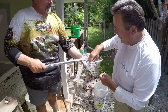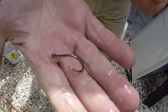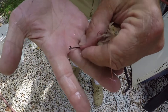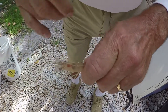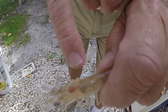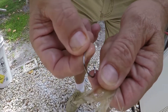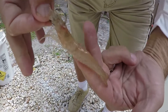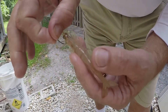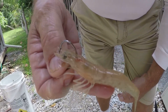All right, there's one. So the first method I'd like to show uses a three-ought circle hook — you probably want to use a one or two-ought hook. There's a little black spot, and one of the most popular ways is to hook the shrimp right in front of that dark spot, like this. The tail is ready to go, and you can throw that right under a light or anywhere else.